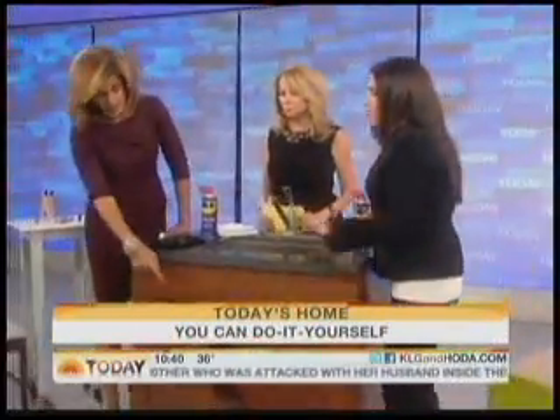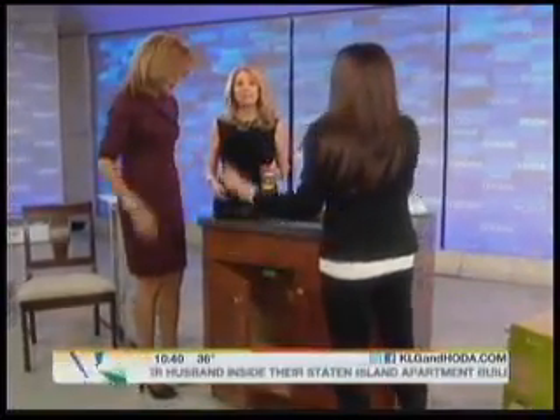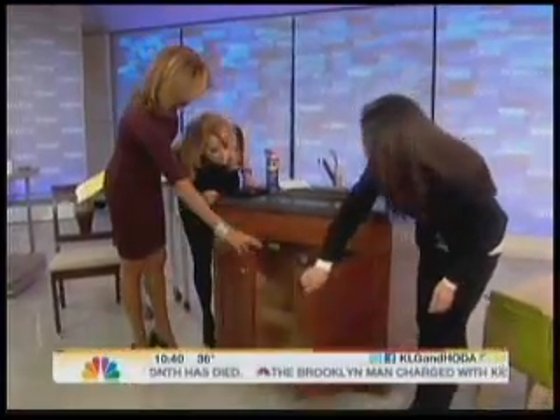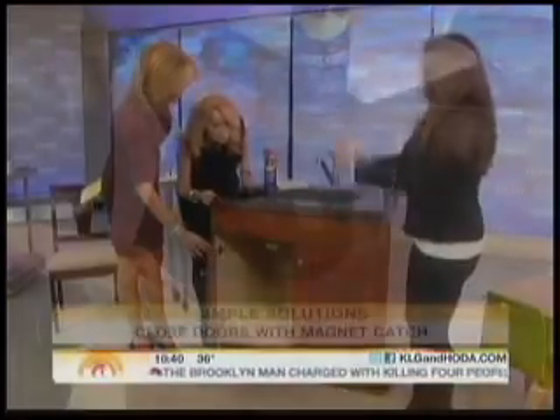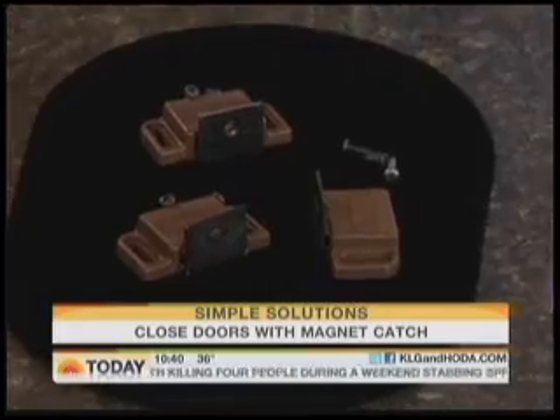You know when your cabinets don't close all the way? This is a really easy fix. You get a heavy-duty magnet catch and you just attach it to the cabinet like this one — on the bottom — and it just catches it. That's it, it's done.